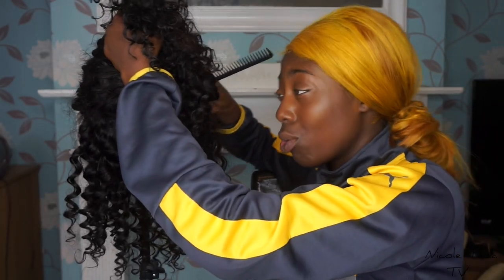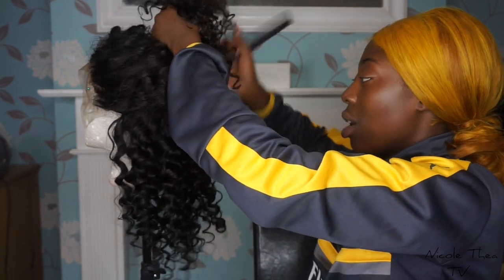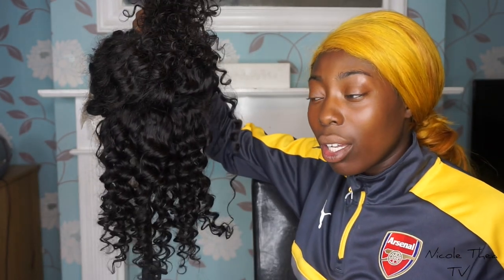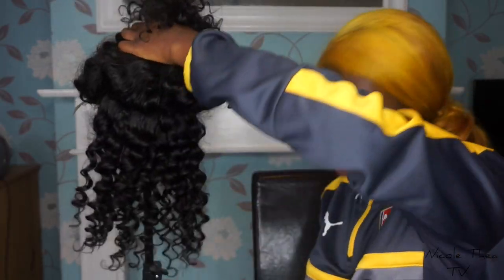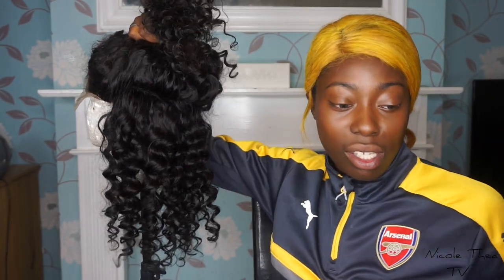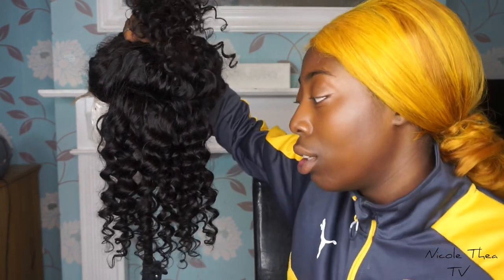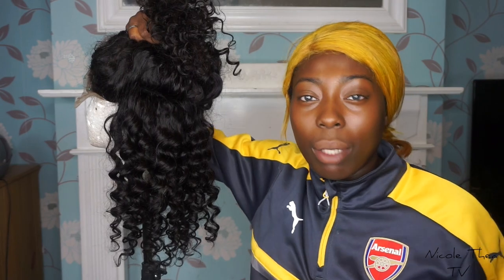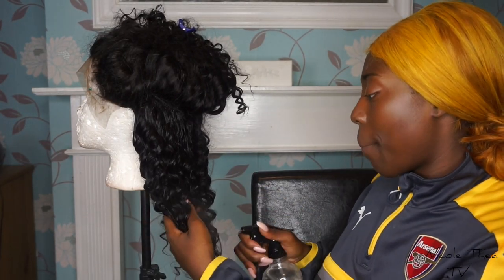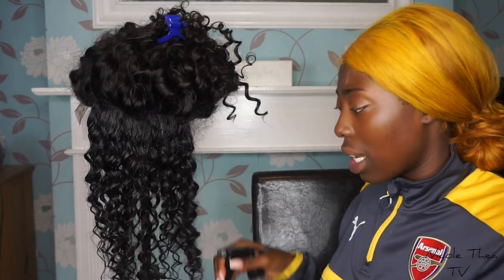By the way, I do not support Arsenal. Arsenal are trash. Watch me get like 1,000 dislikes now. I support Man U, but because my hair's yellow I have to wear this. I actually don't really support any team, but because I was born in Manchester I have to go with Manchester United. Man City — who are they? I always just say that I support Man U but really I don't support anyone. By the way, I made this wig by myself. It took me longer than usual — I think it's because I was tired.